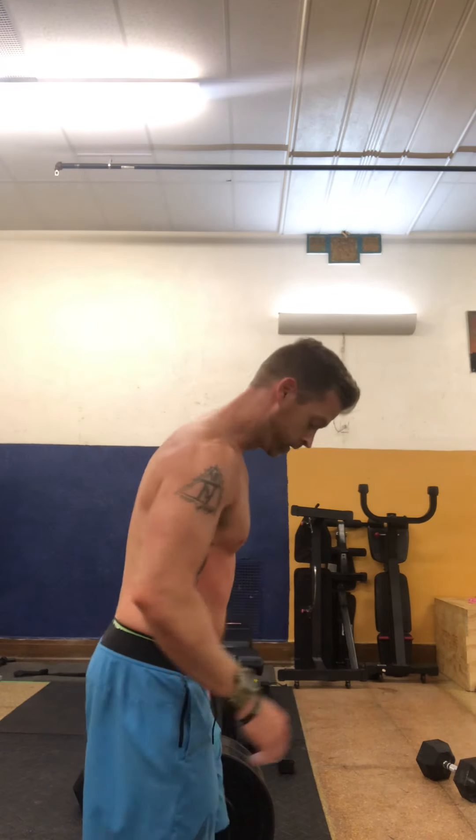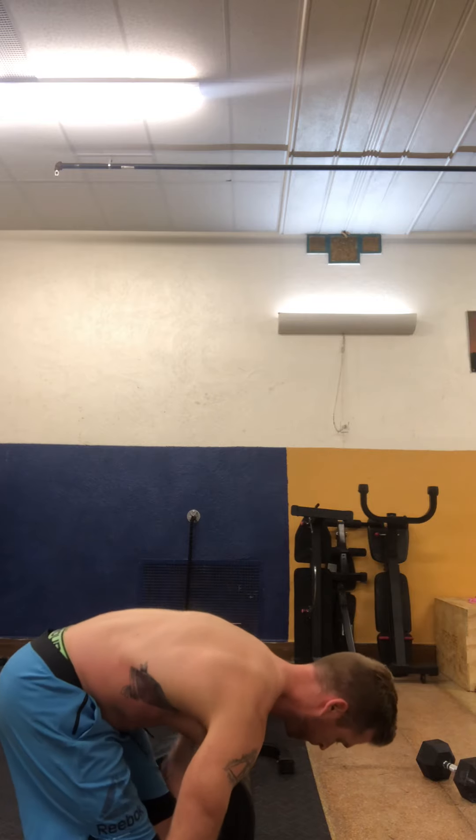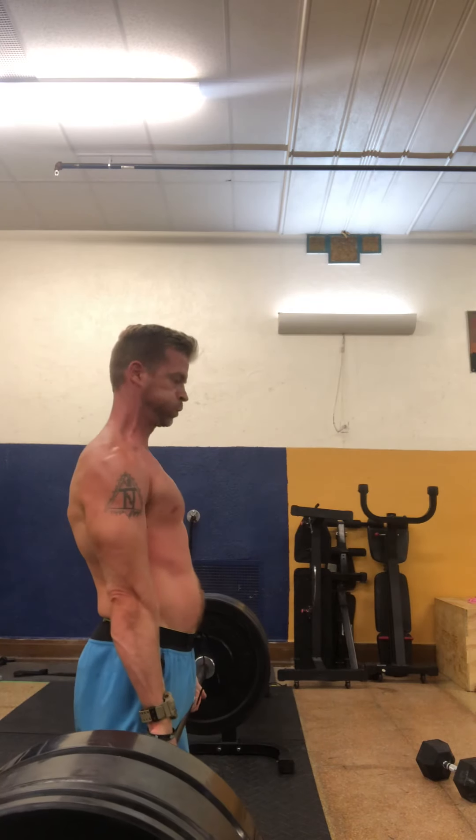Deadlifts — if you can't see it, too bad. Know that it's being done. Always have control.